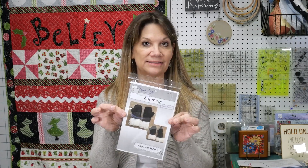Hi, my name is Cindy Rang with the Fabric Patch in Ephrata, Washington, and I am just going to take a couple of minutes to talk to you about Easy Mittens.